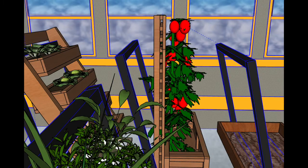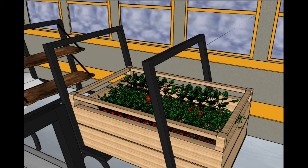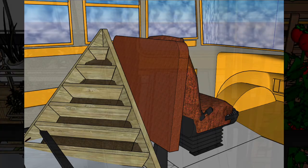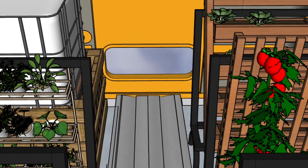The various container types can accommodate the different space and soil depth needs of the various plants. Shelving of different heights maximizes the use of available sunlight and allows people of all ages to engage with the plants growing on the grow bus.